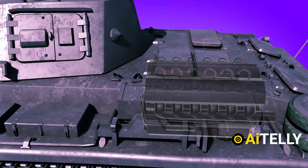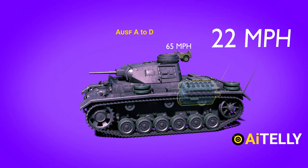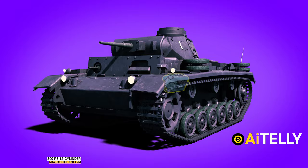A 250 PS 12-cylinder Maybach HL 108 TR engine propelled the Panzer III Ausführung D to a top speed of 22 mph. The 300 PS 12-cylinder Maybach HL 120 TRM engine was used in all later variants. The top speed was regulated and varied based on the transmission and weight, but it was usually around 25 mph.